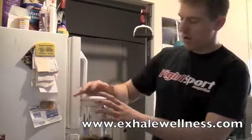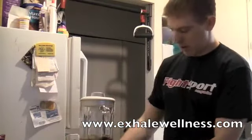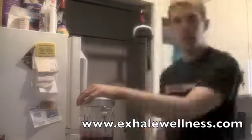Okay, so first thing we're going to blend this stuff. Stick that on, make sure she's on tight. Plug your ears. So far, so good.